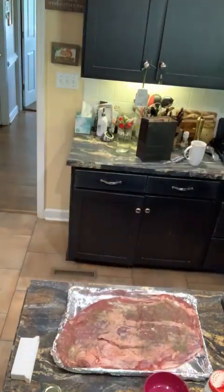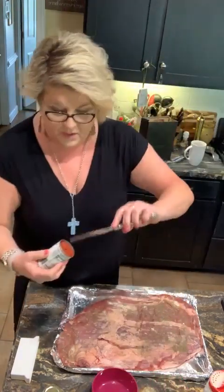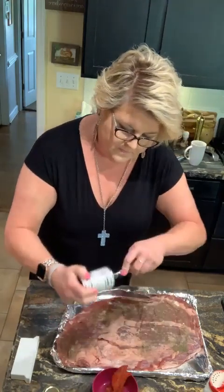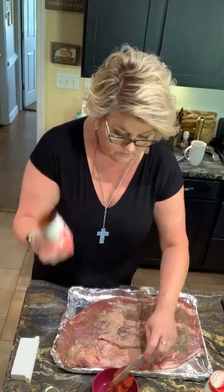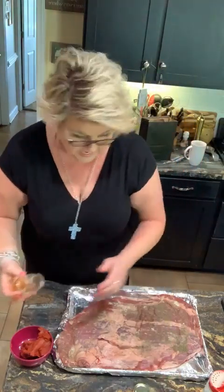I'm going to make a rub with this tomato paste and some honey — not a lot of honey, but a little bit. This is just a tiny six-ounce can. I read up on how to cook briskets and how people like them. A lot of people like barbecue sauce on them, but I did not want barbecue. I'm going to use this last tablespoon of my Huntsboro Hemp honey to give this just a tiny bit of sweet.